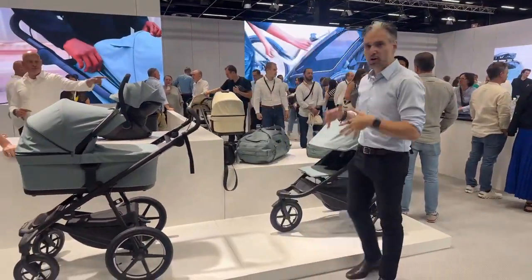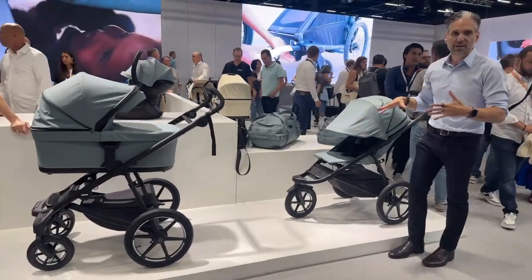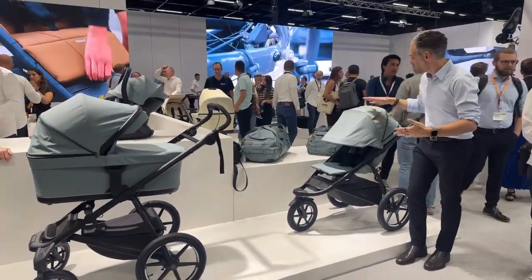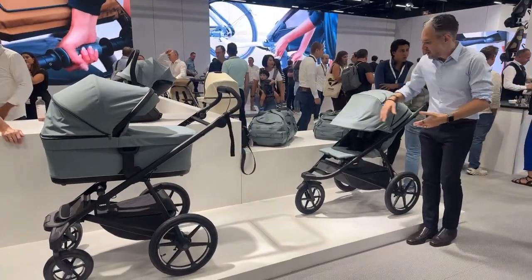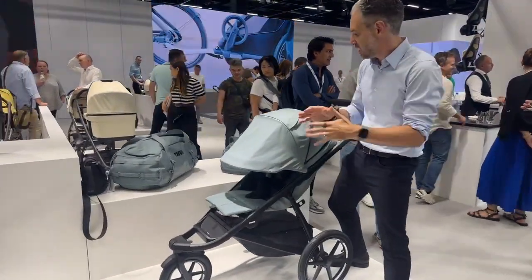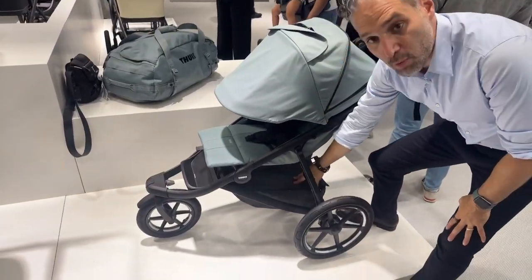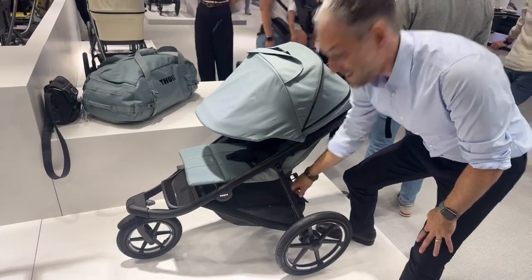They upgraded their Urban Glide to the Urban Glide 3, and the look of it is brighter, more vibrant. There is a new canopy. The materials just feel super tech and modern. There's a great peekaboo window. They also have more weight capacity in the basket.